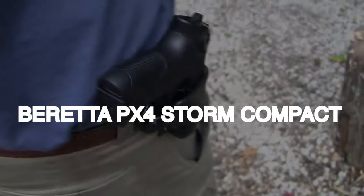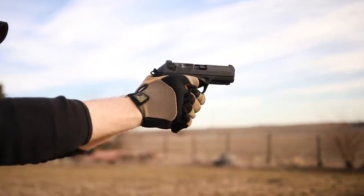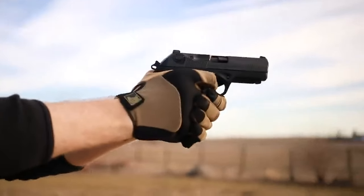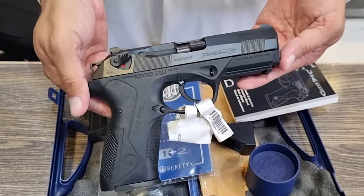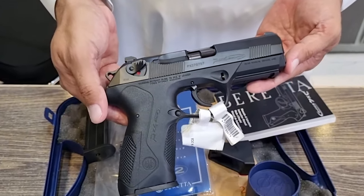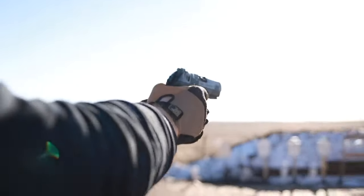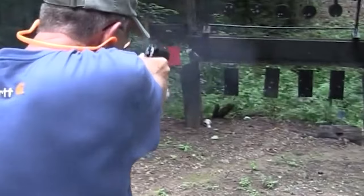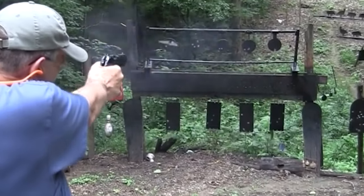Number 3: Beretta PX4 Storm Compact, $1,000. The PX4 Storm is a DA/SA pistol with a rotating barrel produced by Beretta, the oldest gun manufacturer in the world, to commemorate its 500 years in business. The compact carry model, created in partnership with Ernest Langdon, has three 15-round magazines, stealth levers, night sights, and an improved trigger. At least 15 nations now employ the PX4 Storm in their armed forces or law enforcement agencies.